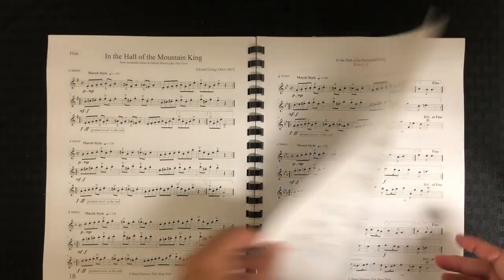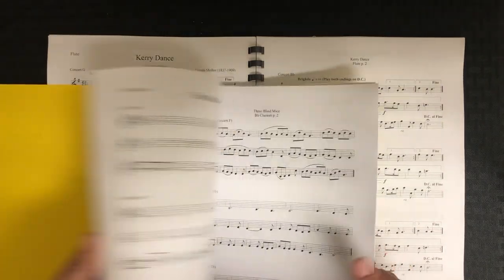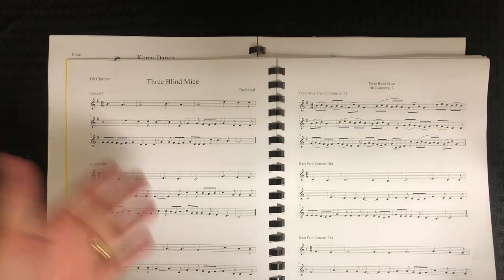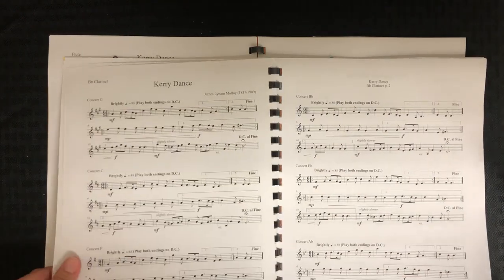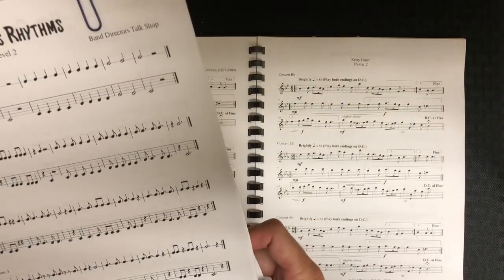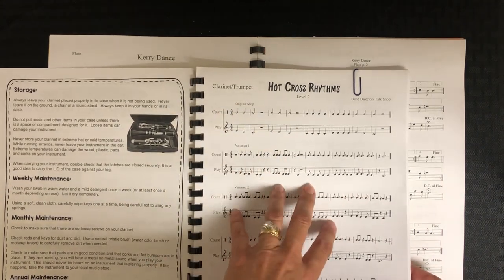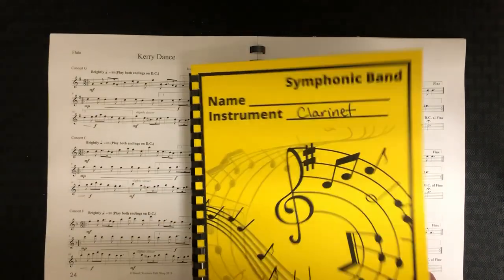I'm showing you the flute book, but just to show you on clarinet — on Teachers Pay Teachers, when you buy the license for Tunes with a Twist, you get all the instruments. In the clarinet book you just put the clarinet music; you don't have to buy anything extra. It's all included if you buy the bundle for each collection, so it takes care of the whole band. Same thing with the rhythms — when you buy the set on Band Directors Talk Shop, it includes it for every instrument, so read carefully, but usually it takes care of the whole band.